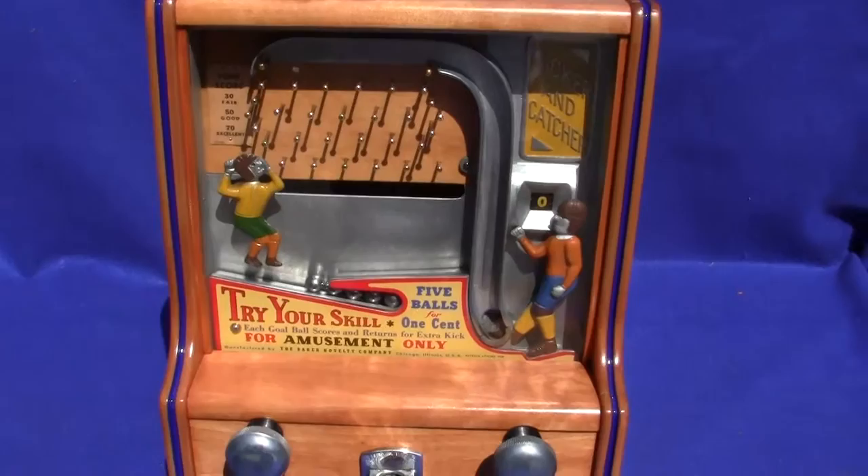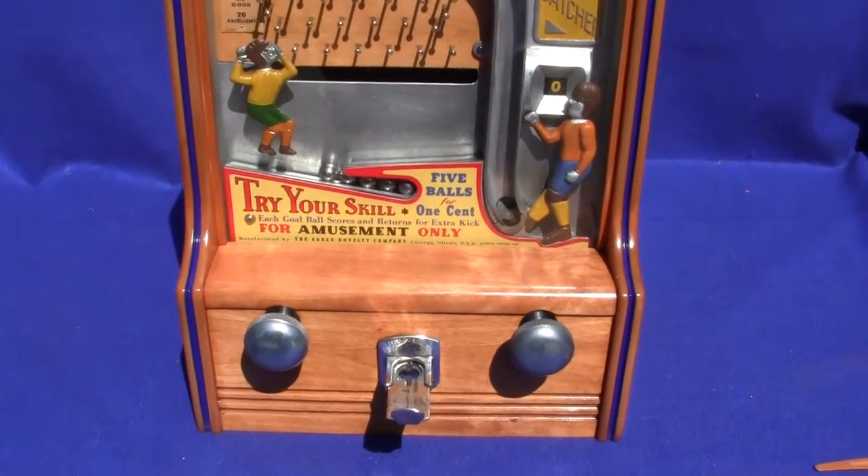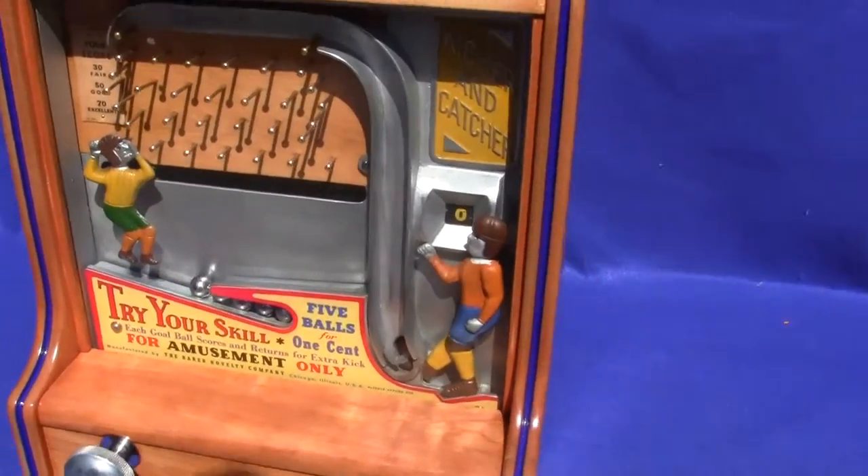The machine works perfectly. All you do is put a penny in there and then we'll operate the machine. Let me turn the machine around real quick and I'll show you the inside of it, and then we'll operate it from the front.